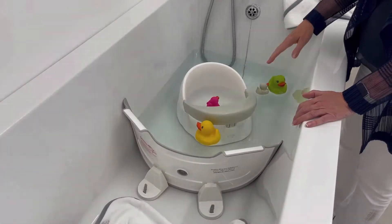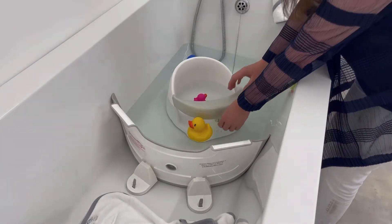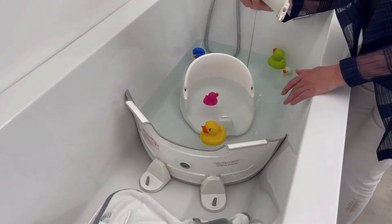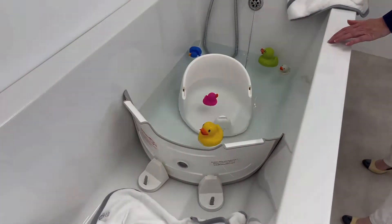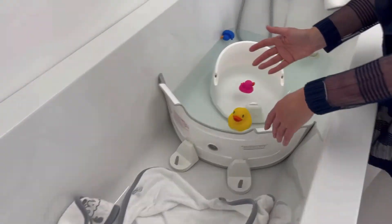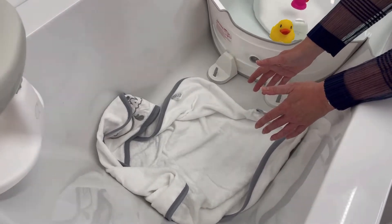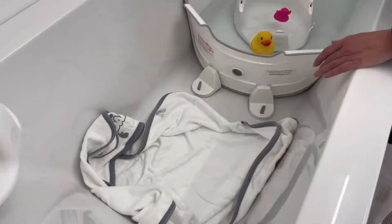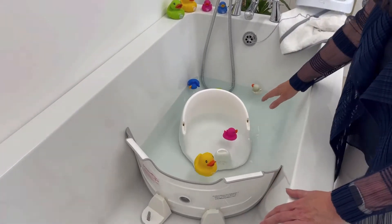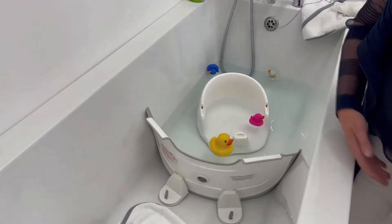When bath time is over, you can lift baby out of the orbital bath seat by pressing on the button here, releasing the safety arm rest, picking baby up out of the chair and placing him on the cosy toes towel. As you pull the plug out, let the water drain away while you take baby to the change.